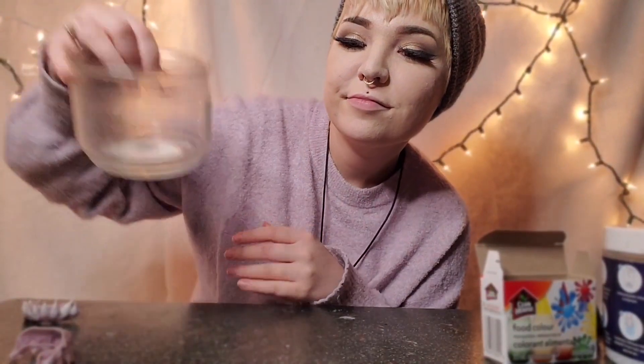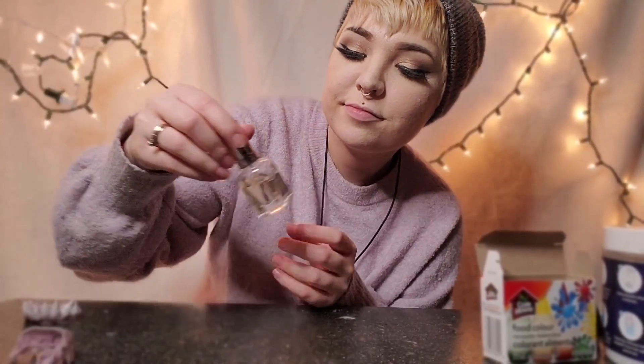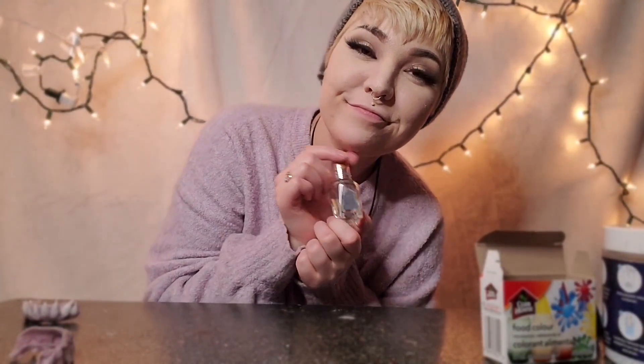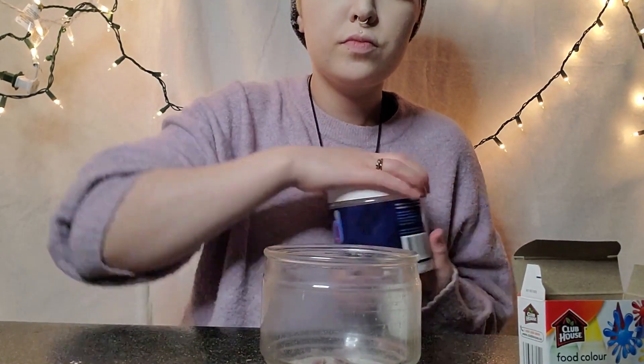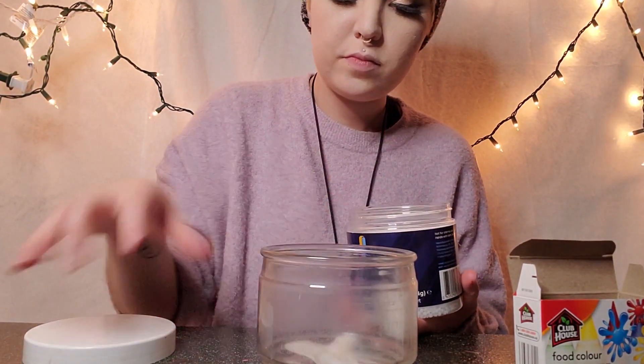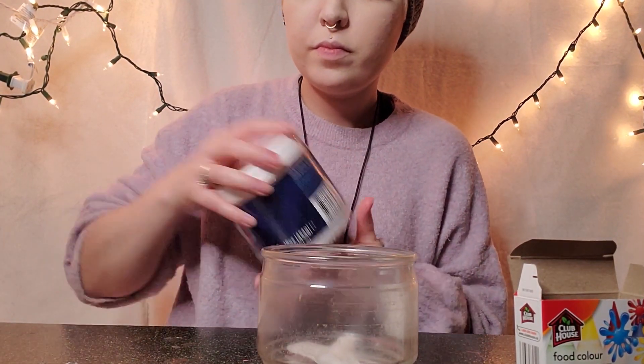I used an old candle container to heat up my plastic in, and I also used some nail polish. The nail polish probably isn't suggested just because I don't think it's very good to put near your body.